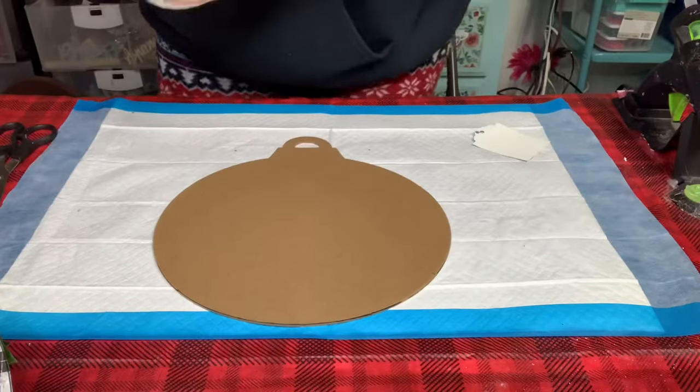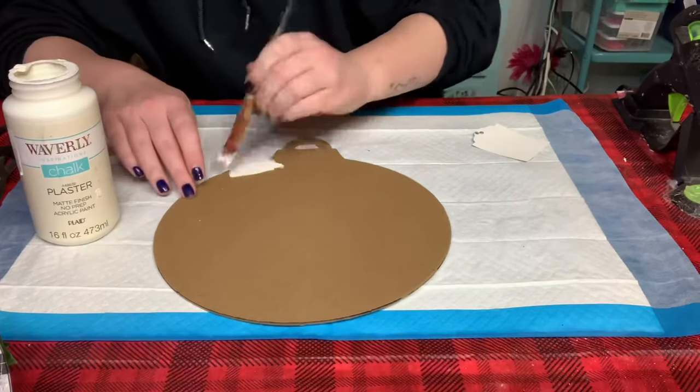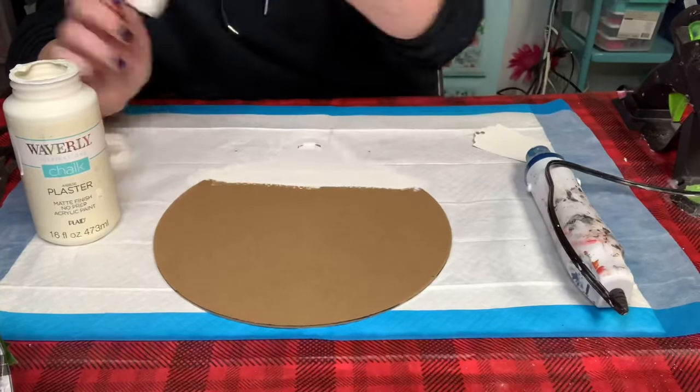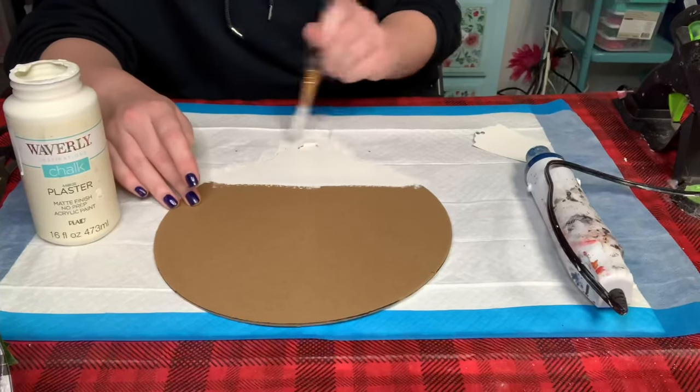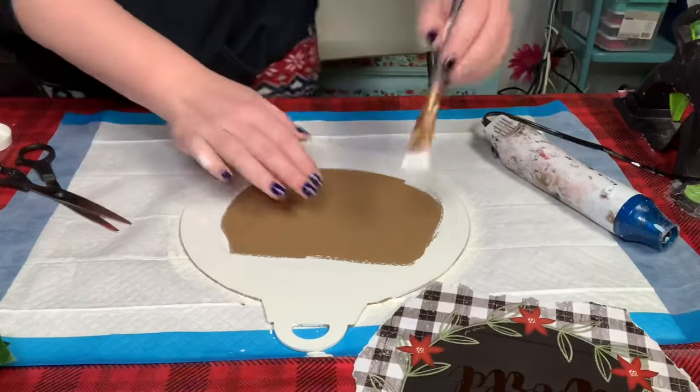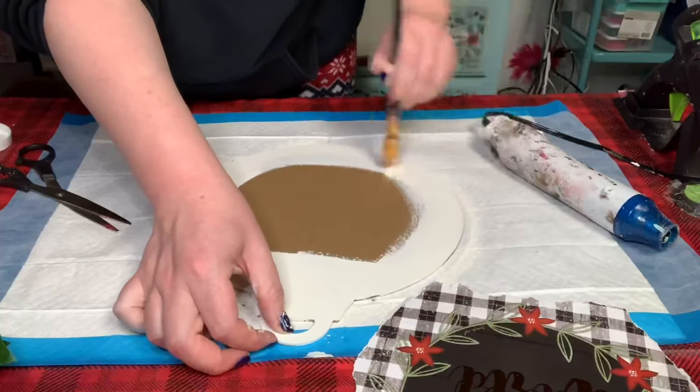Now I'll be using some Waverly chalk paint in the color plaster and I'm just painting around the edges and the top of the ornament. I didn't pay attention to the middle of the ornament since we'll be going over that with the gift bag.